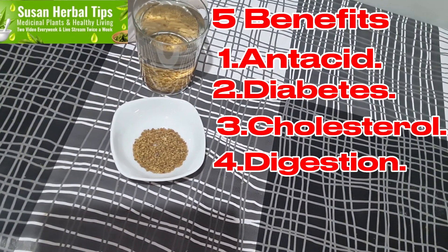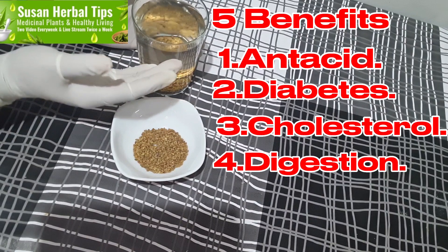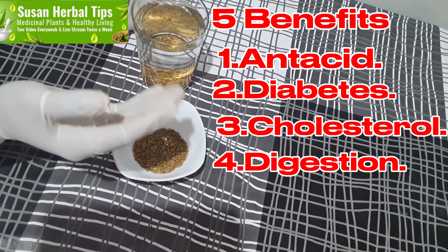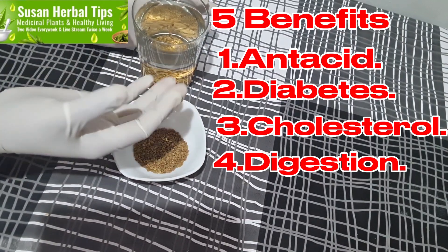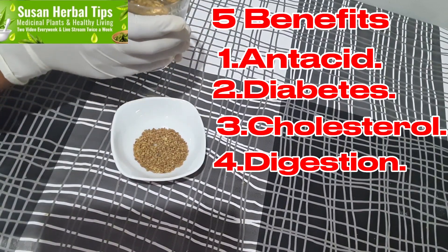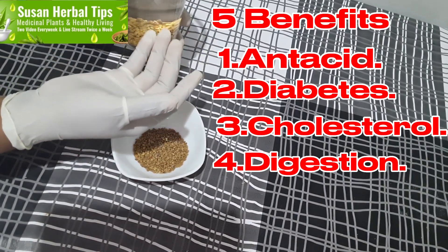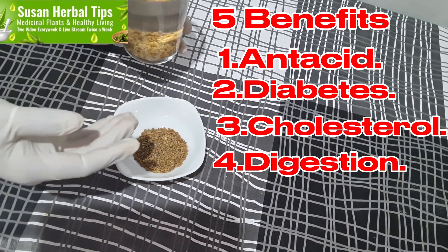For those who say what if I don't like the taste — you can add it to food if you want. I will not advise you to add honey, even though a lot of you want to take everything with honey. But if you ask me, Susan Herbert Eves, what's my advice? I would ask you to take it natural like this, on empty stomach without anything else added to it.